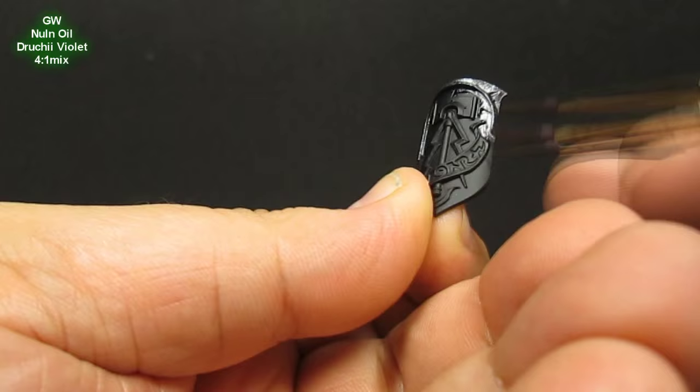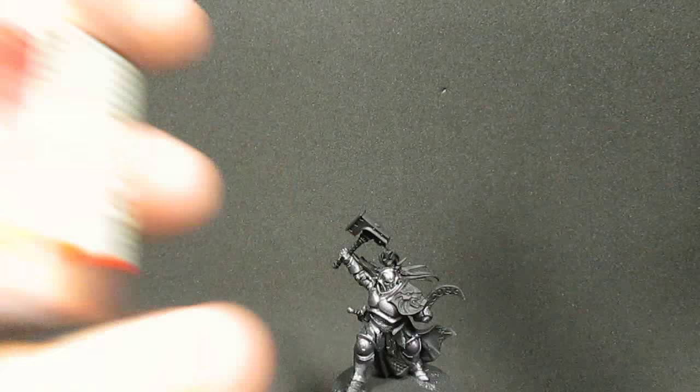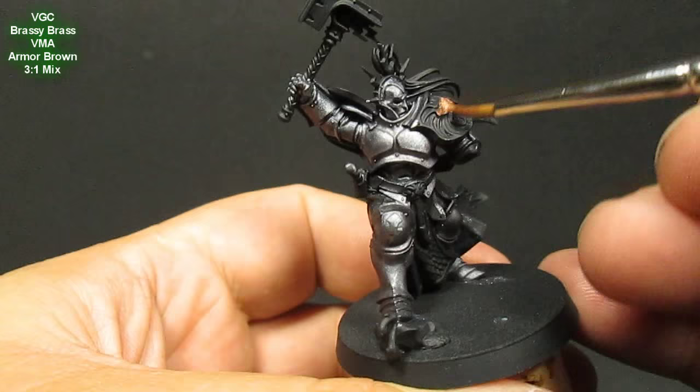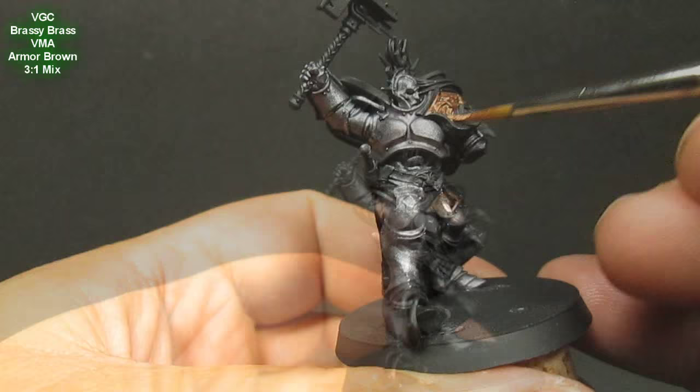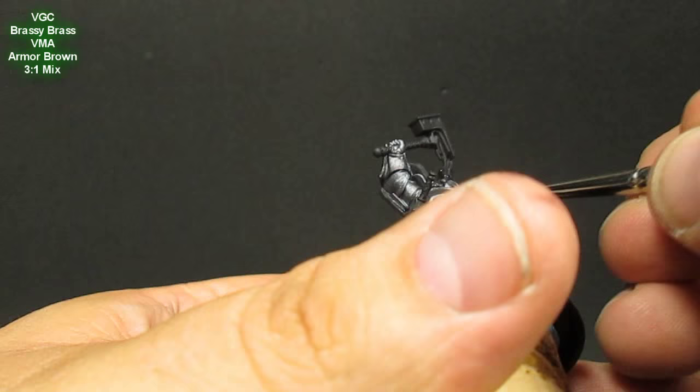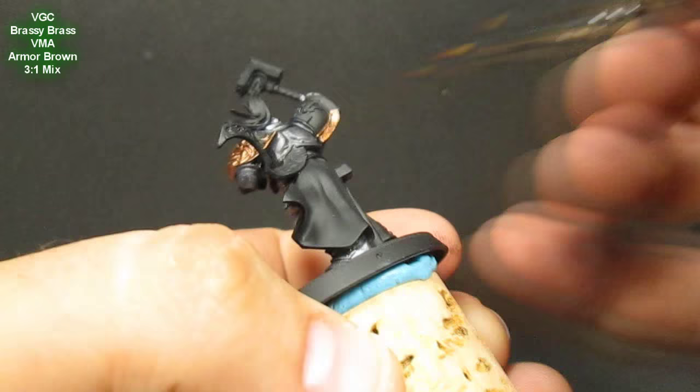If you want a little bit more of a fantasy look or more interest, add a little more Druchi Violet. Cover the entire mini with it, aiming a little heavier in the shadow areas, as well as the shield. I just did this top portion in the steel in the back — the back really isn't going to be seen so don't worry about that. I'm going to tone down the brass a little bit with Armor Brown, hitting the shoulder plates, the little sun symbol on his head, and the loincloth scale armor.